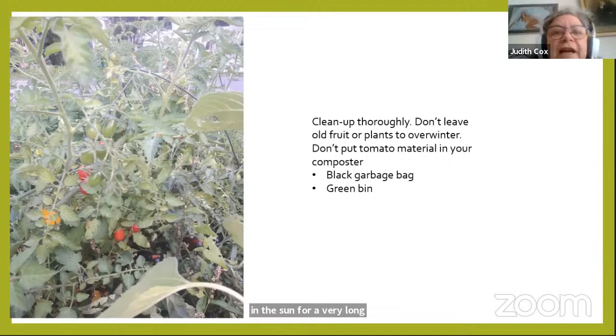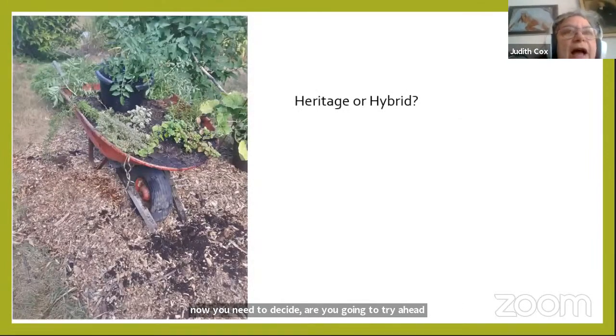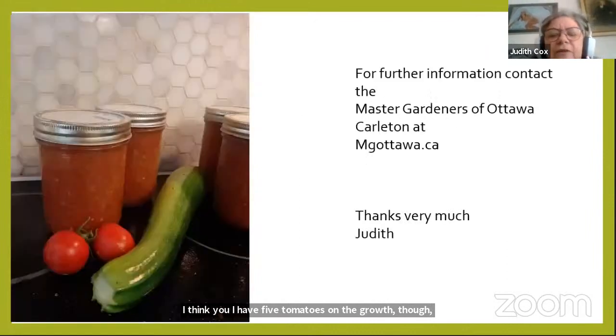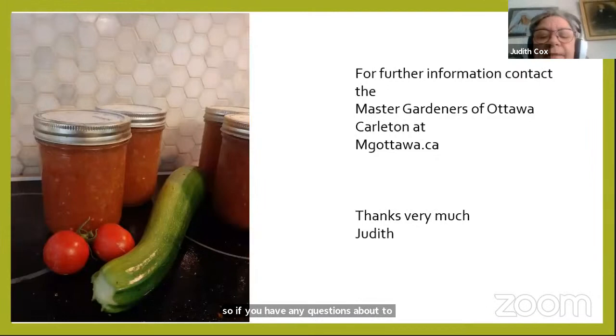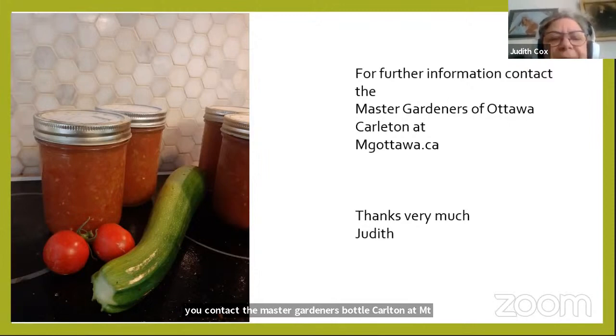Now you need to decide: are you going to try a heritage or a hybrid tomato? If you have any questions about tomatoes, I suggest you contact the Master Gardeners of Ottawa-Carleton at mgottawa.ca. Thank you so much for your time.